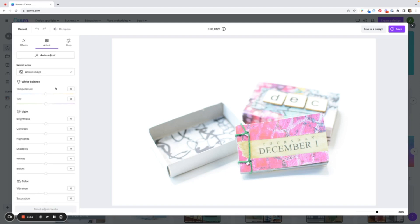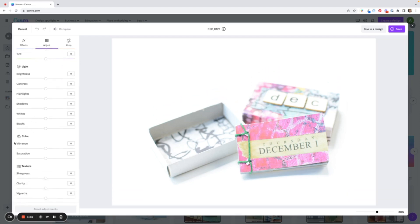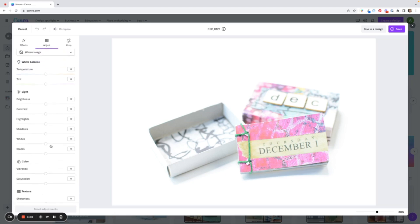This photo is completely blown out so I need to reduce the brightness. You can do auto adjust but I like to have more control, and I always just use the whole image. Here are some options which I'm sure you'll recognize if you've used any other photo editors: temperature, brightness, contrast — you can affect the color and the texture. I'm going to start by reducing the brightness by dragging the slider to the left, and you can see the numbers on the right.